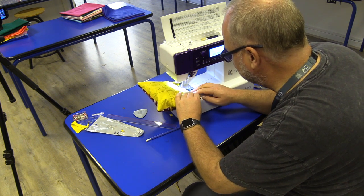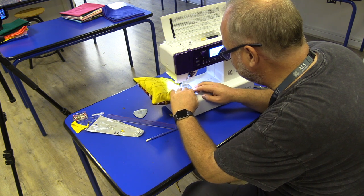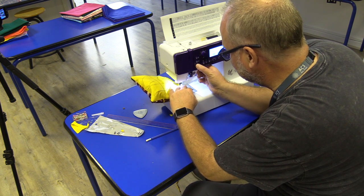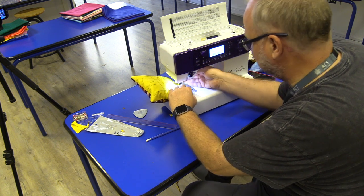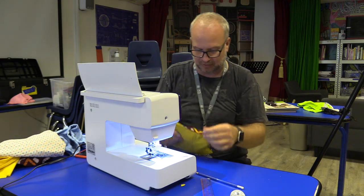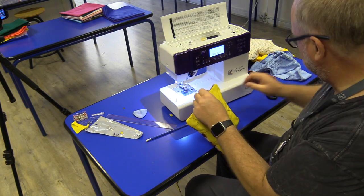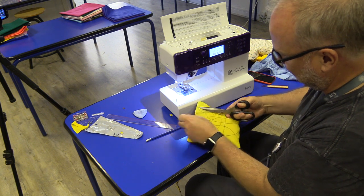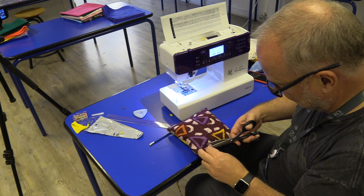I'm going to stay right close to that edge, maybe five millimeters in, and go all the way till I get past my chalk line, then reverse to do a lock stitch on it. Okay, let's trim that. You do see that little line there, which I don't like, but there are so many things going on with this pillow I think we're safe. Trim off those threads.